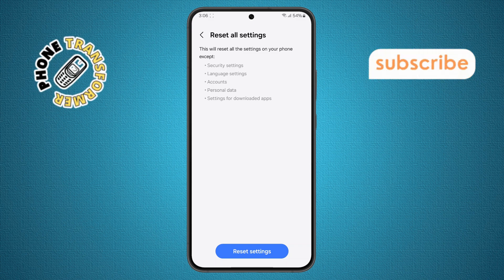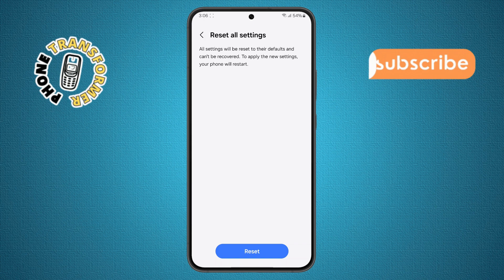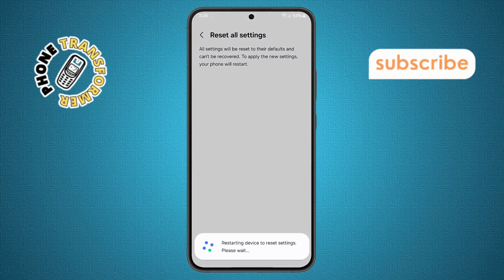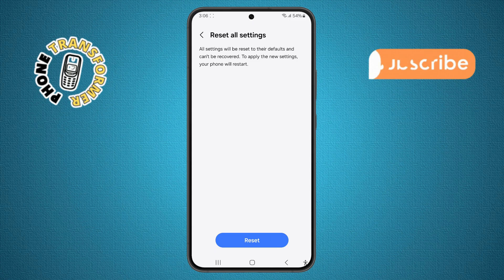Step eight. Finally, tap the Reset Settings button. You'll be asked to enter your phone password or pattern. Once confirmed, tap the reset option again. Your phone will automatically restart and reset its settings. When it powers back on, the microphone issue should be fixed and people will be able to hear you clearly during calls.